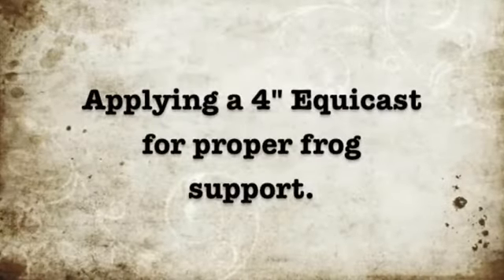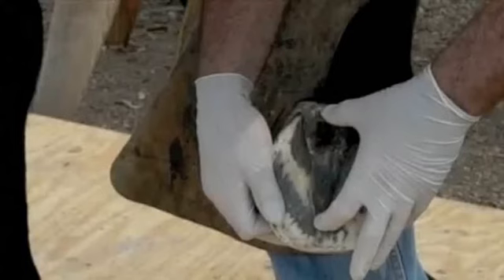Applying a 4-inch equicast for proper frog support. Sometimes using a larger cast, like a 4-inch cast on a smaller foot, is necessary to add proper frog support.